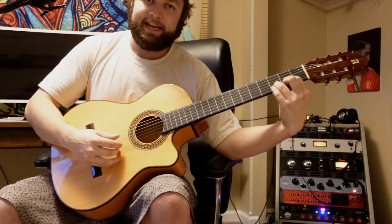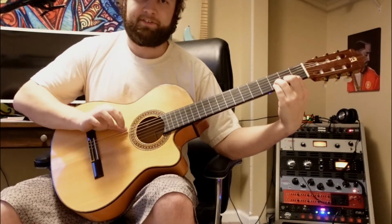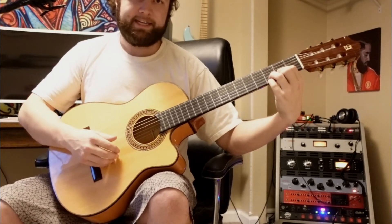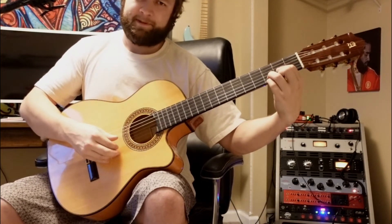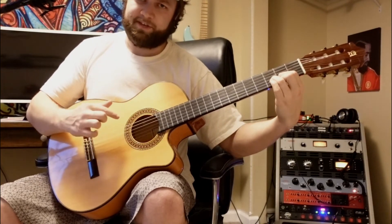Then to our D: second fret on the high E, third fret on the B, and second fret on the G string — pretty much skipping the low E, and maybe just hitting the A a little bit. Then we're going to lay our pinky down on the third fret of the high E string, pull it off to the second fret of the high E string, and then hit the B string and the G string.